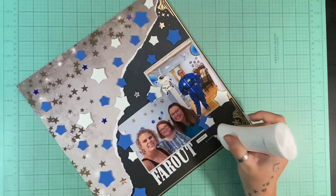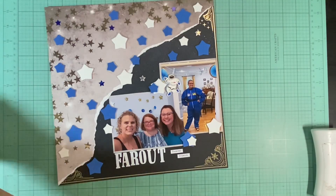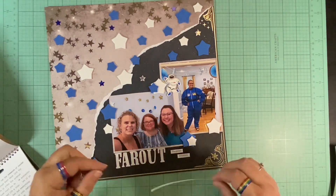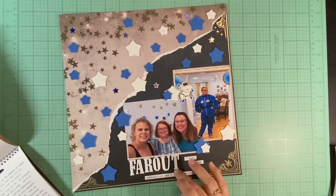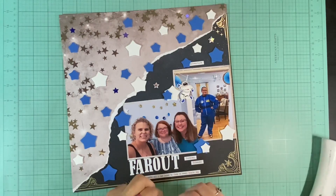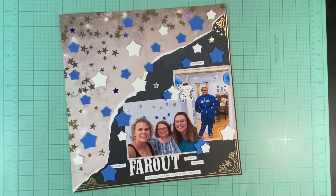So I pulled out my Sticko letters and spelled the word 'Far Out,' then I pulled my Tim Holtz words out, and now it says 'Far Out Forever Friends.' Then I add a word phrase at the bottom that says 'you're all I had hoped to find in every single way.' And honestly, I didn't even hope to have friends as wonderful as these ladies are — you want friends who are there for you and supportive, but these ladies go above and beyond.